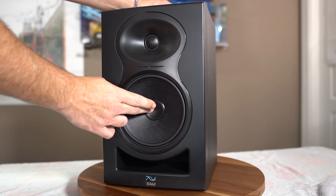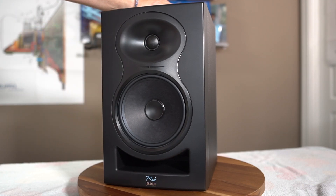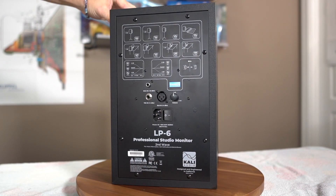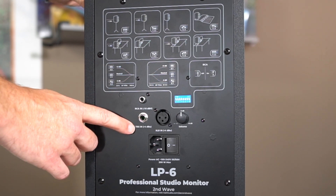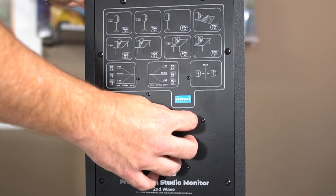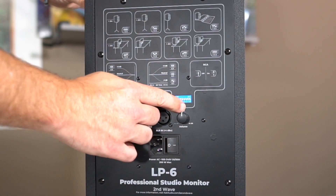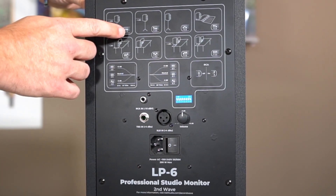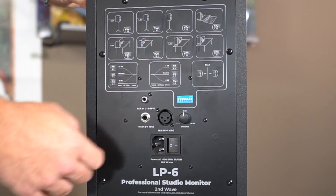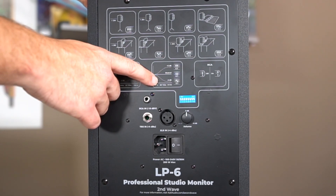Looking at it, you can see you've got a 6.5 inch woofer, a 1 inch dome tweeter with an elliptical shaped waveguide, and a nice slot port up front. On the back, we've got RCA inputs, a quarter inch TRS input, and an XLR input. There's a gain knob that allows you to adjust sensitivity, and then a series of dip switches that allow you to set the speaker up in different environments — freestanding or on a console — as well as bass boost or cut and treble boost or cut.